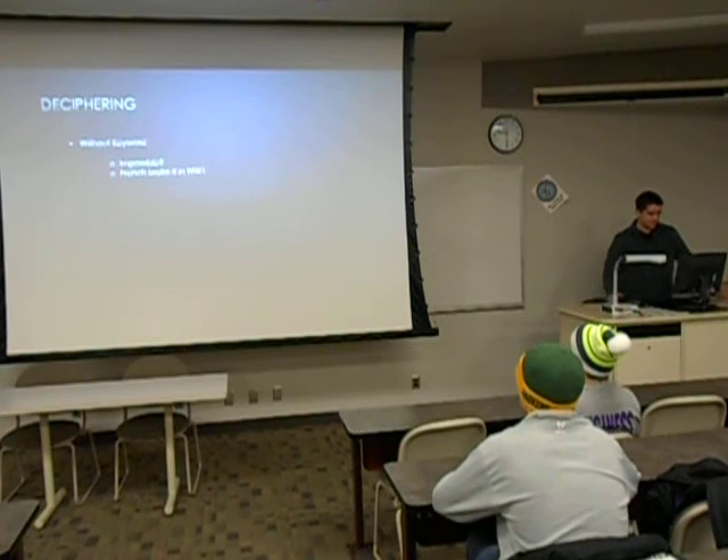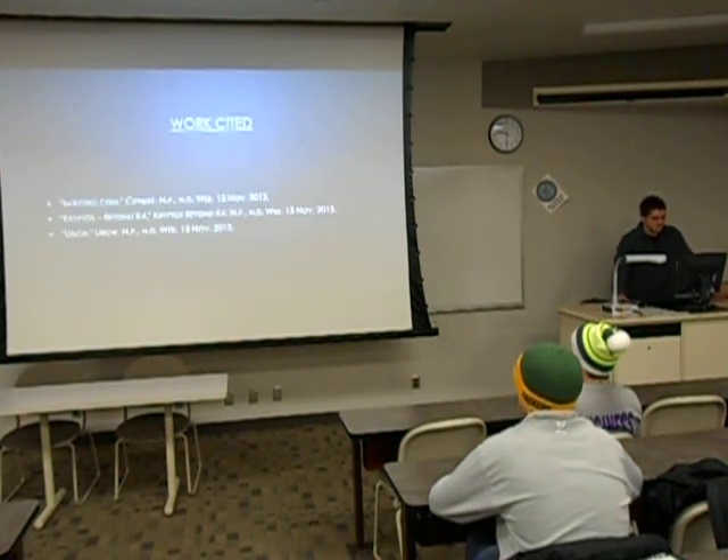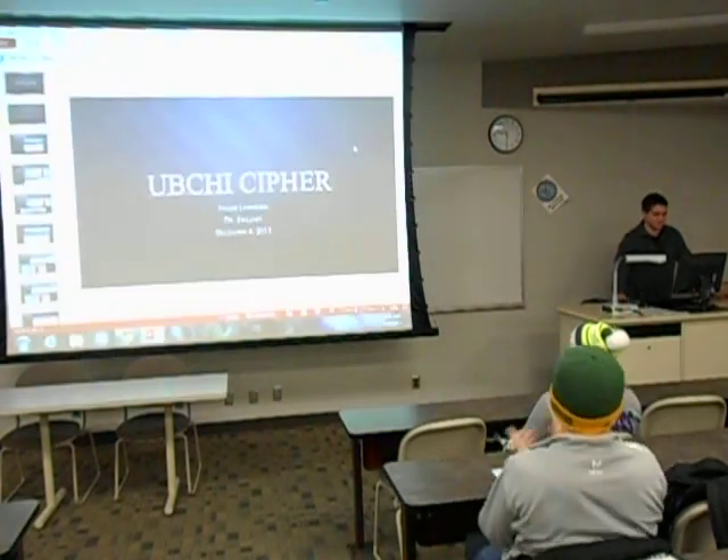Deciphering it without a keyword — I couldn't find anything. Like I said, it was broken by the French in World War I because the Germans sent uncoded text by mistake. I don't think it's impossible to decipher without the key because it doesn't seem like that hard of a cipher to break, but I couldn't find anything on it. And that is my presentation. Thank you.